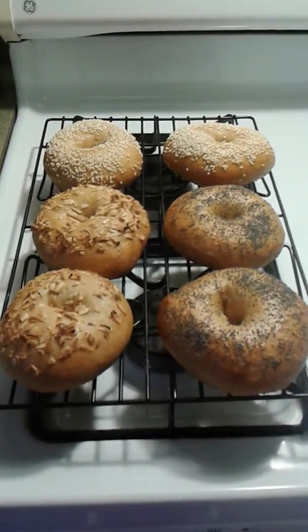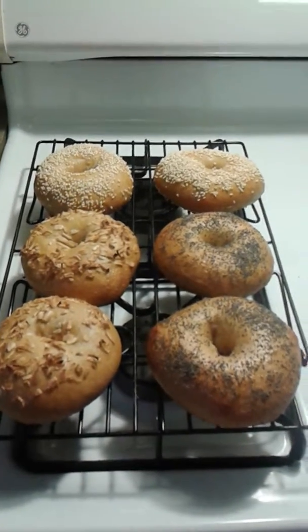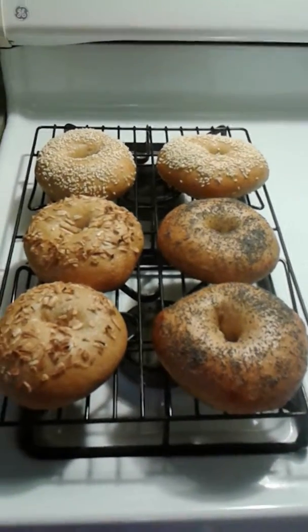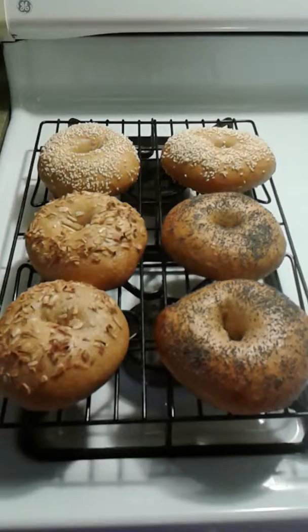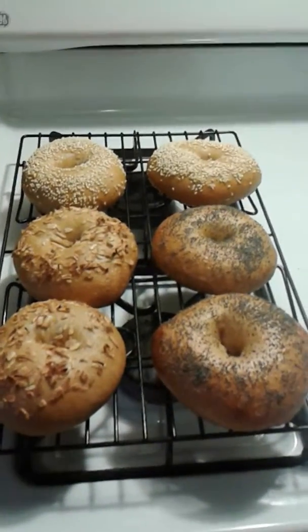Been using the recipe that I have been provided earlier, but I've used the diastatic malt powder and also gluten powder, gluten flour.